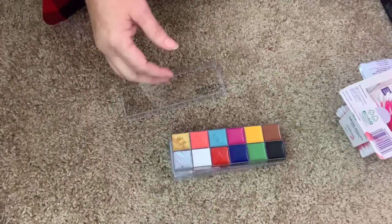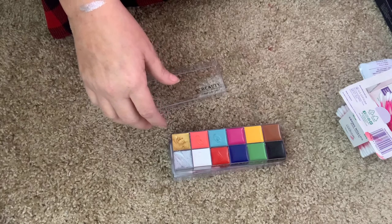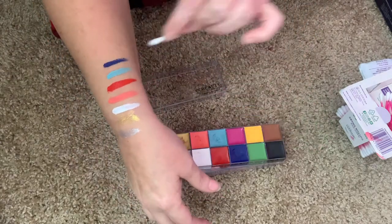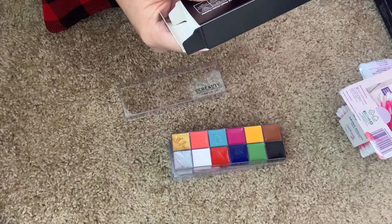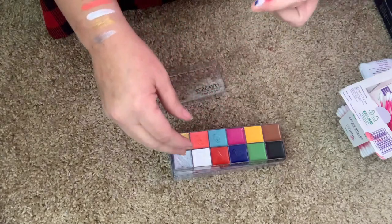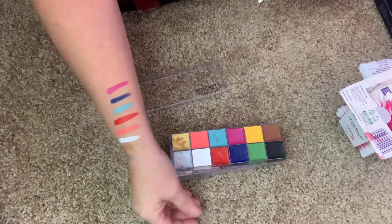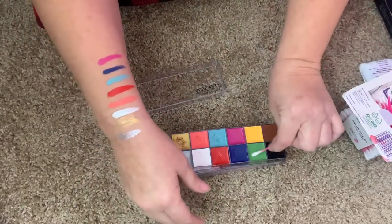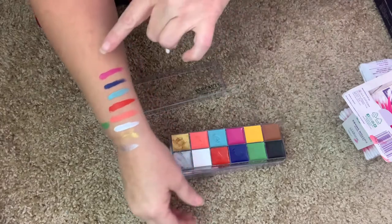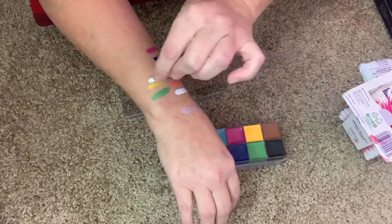I don't recommend using these directly on the eyes. And these are not vegan - they do have carmine in them. I'm telling you this because on one of the Amazon sales pages it says it is vegan, but it can't be vegan if it has carmine in it. And here's that forest green, there's that magenta - I love that one - and then this yellow right there.